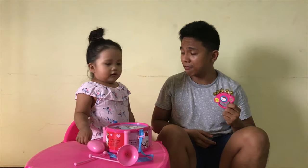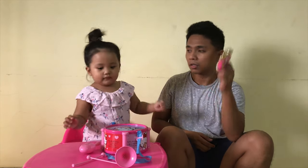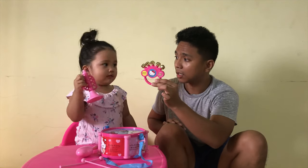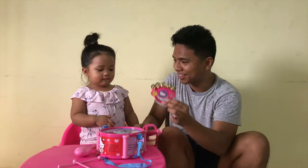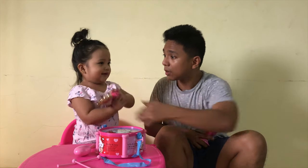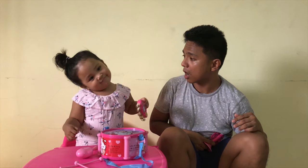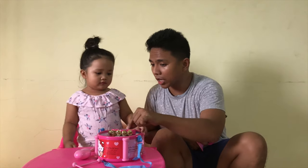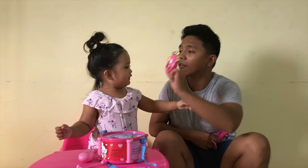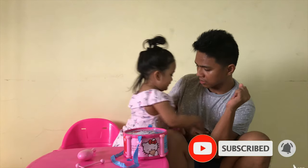Next we have a — what is this? A tambourine. This is called a tambourine. Say tambourine. How do you play tambourine? Can you show daddy how to play tambourine? Wow. What song can you play on tambourine? Can you show daddy? Wow, that's amazing.